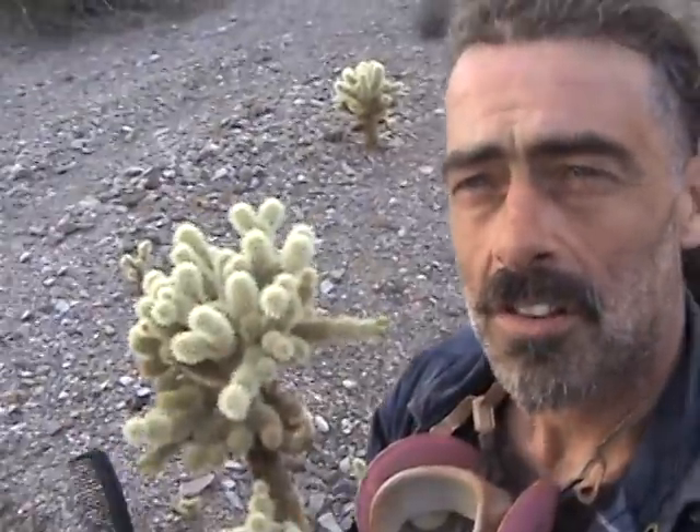Hey folks, the desert artist here. I want to show you a trick. Out here in the desert it's kind of gnarly when you run into a cactus and you have nothing to take it out with, like this cholla that's right here behind me. These are the most gnarly cactuses that you can get stuck in your clothes.